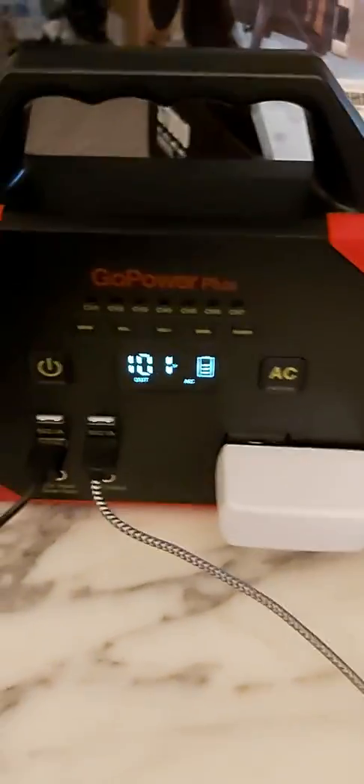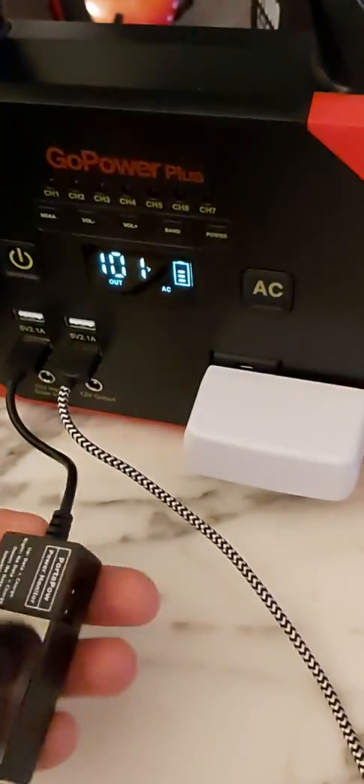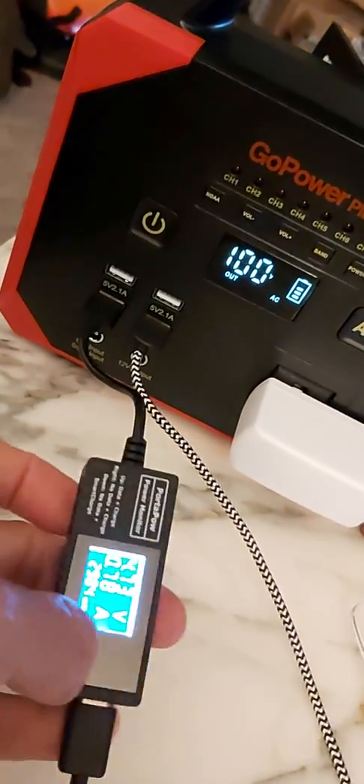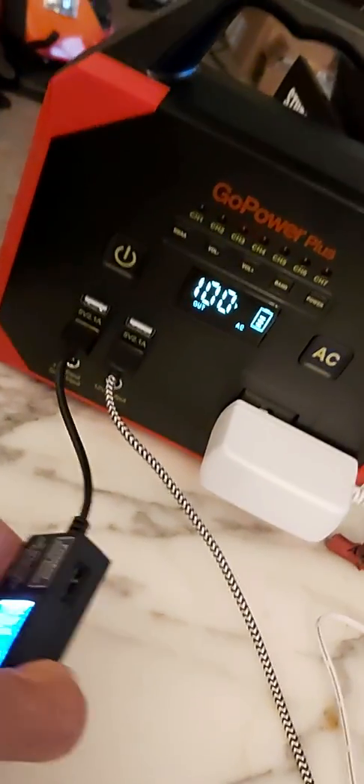I have my cell phone set to high speed USB-C, hooked up to the device. It shows you the amperage coming out of there, and with this device it charged pretty quick. You could have two more ports but I have to do some more testing.